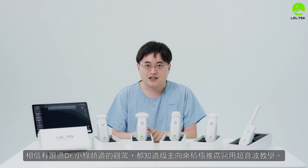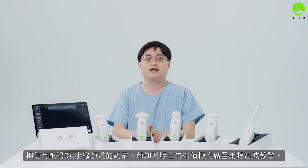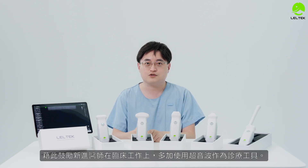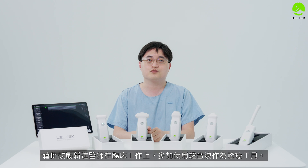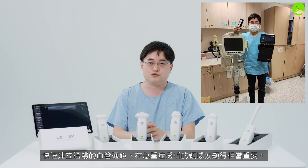I believe that with Dr. Huy's channel, you all know that the band has to be highly supportive of point-of-care ultrasound (E-Ung 超音波). We encourage doctors to use E-Ung 超音波 in clinical practice.